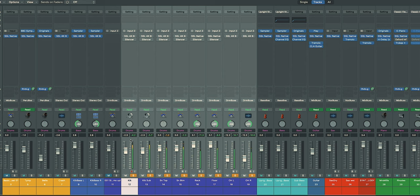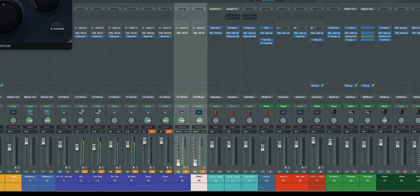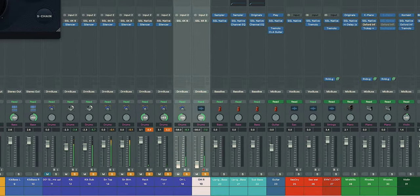Everything is off and this is what it sounds like. Now I'll add the Silencer. Obviously the overheads are not on there and I can just turn them down until they're virtually gone — we just bring them in as needed.